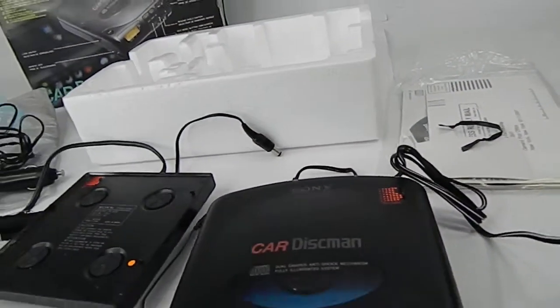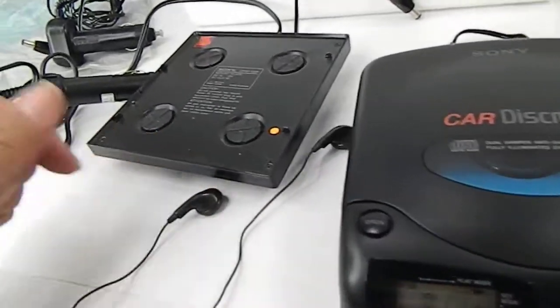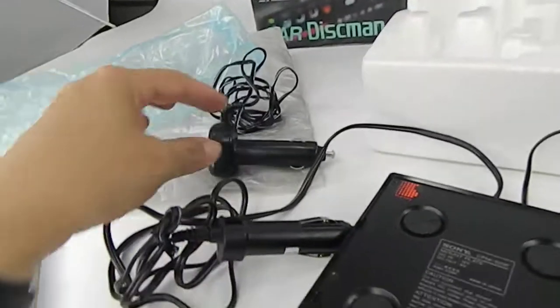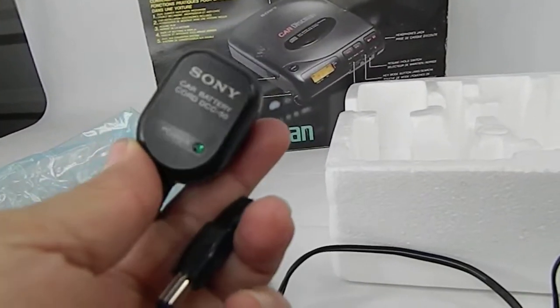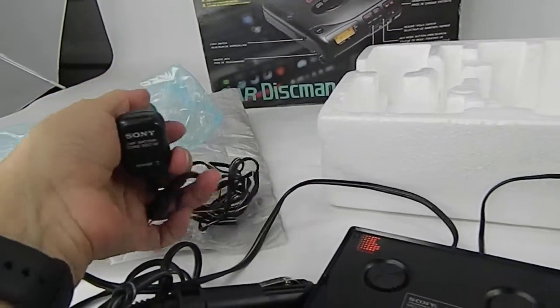It's got the headphones jack and I'm just using some small headphones. Hopefully you can hear it because it's in there and it's playing. It has the car adapter and car battery connector — I just brought it in from my van.